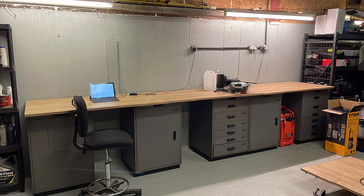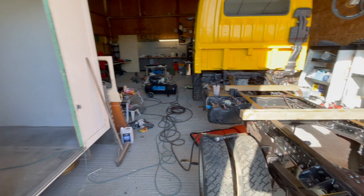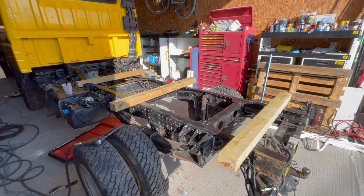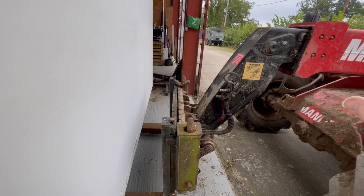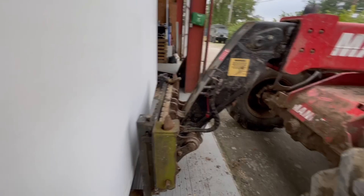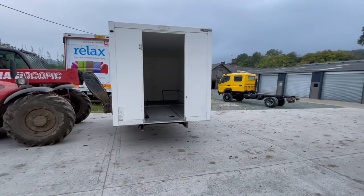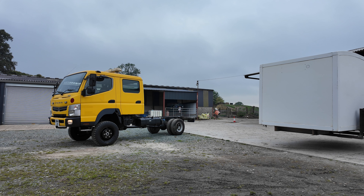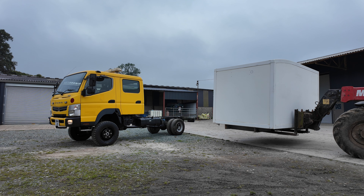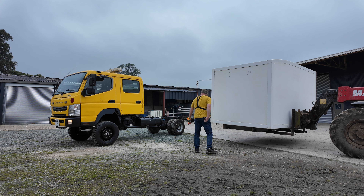Time for a quick tea break, check some emails and get back to it. Sanding, sanding and more sanding. You can see the shiny section versus the sandy section — about halfway down this wall. Almost ready for a test fitting of the box.